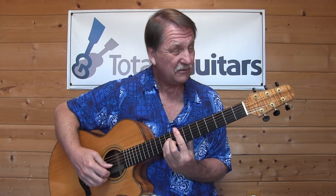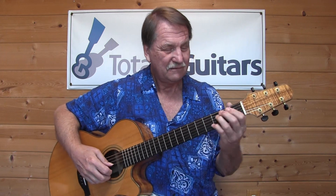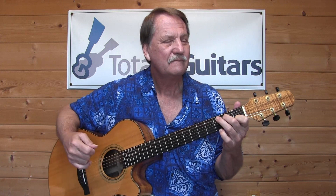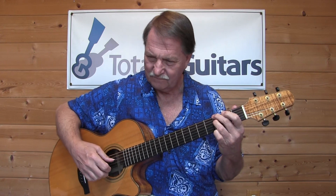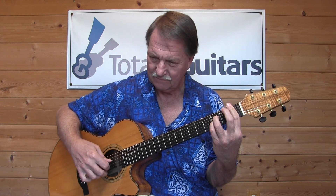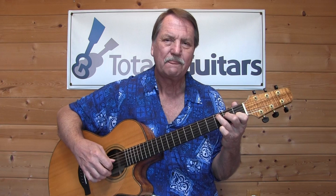Do I want a minor or a diminished? I like the diminished better, don't you? I've got to write that one down and do a lesson on it.